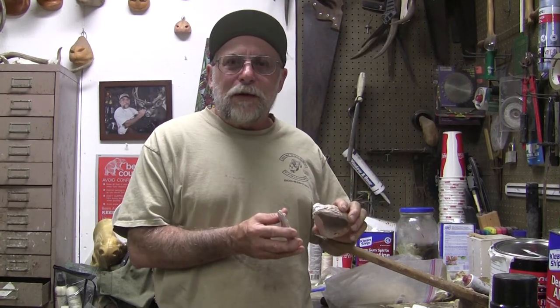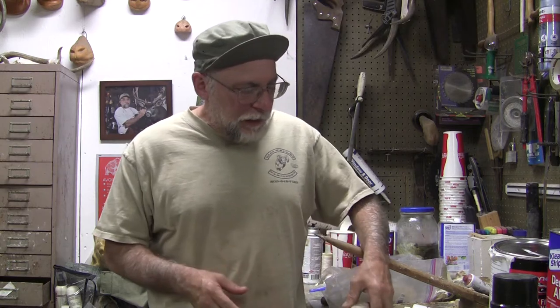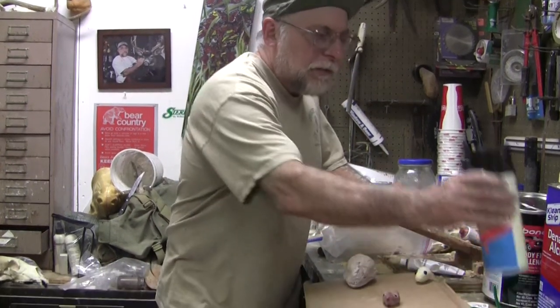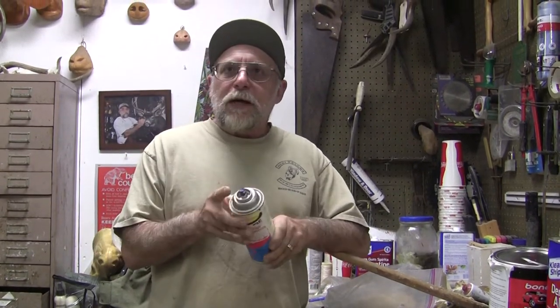Today's tip: I was getting ready to sculpt a new mannequin for a fox, but I had to save the skull for the customer. Usually you need the whole skeleton to make a mannequin, so I had to make a mold of the fox head so I can pour it and have a foam fox head with the skeleton. That got me thinking — on some of these small projects, like where I carve the head — this is going to be a hedgehog — maybe I should show how to make a quick mold so you can make a mold of a head and pour styrofoam in it.